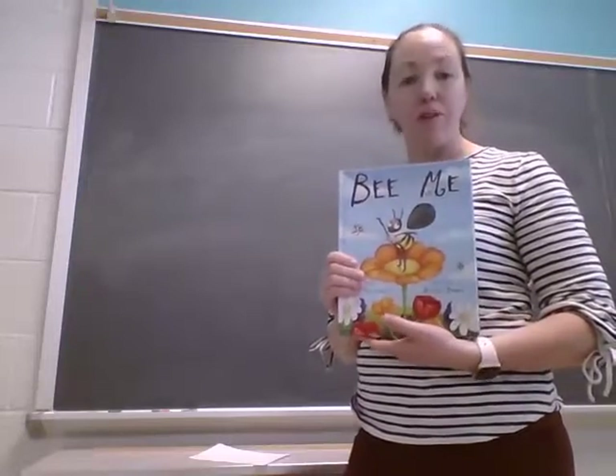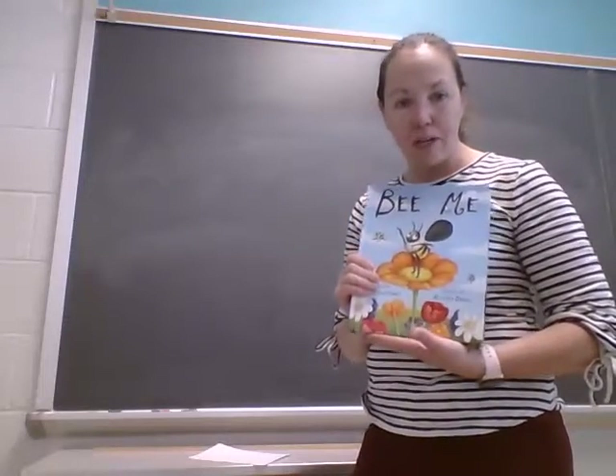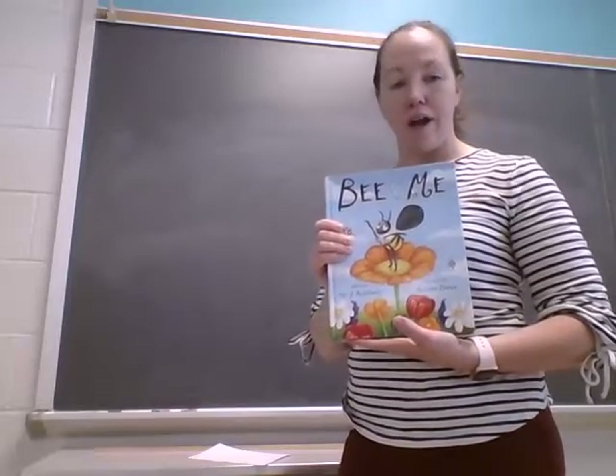So we are going to do some writing today. You will need a piece of paper and a crayon or a pencil.